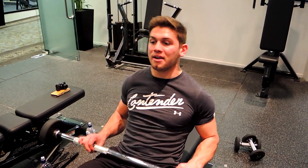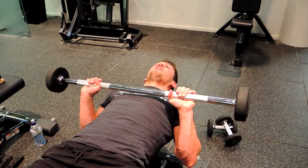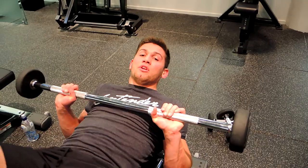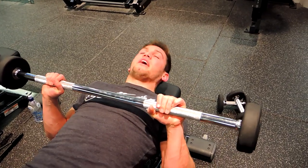These are the flat bench barbell skull crushers. Grab your barbell with hands shoulder width apart. We're sitting back — I like to keep my head hanging off the edge. If you get a sore neck during that movement, move down on the bench so your head is resting on and fully supported by the bench.